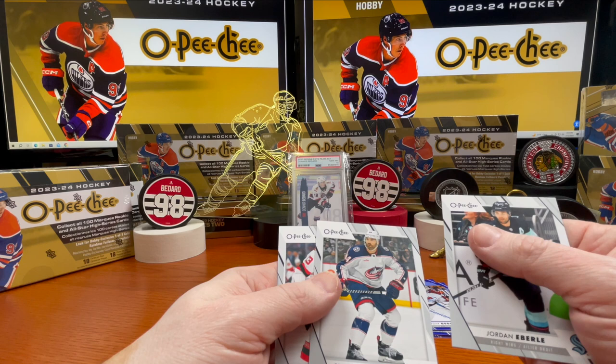Jordan Eberle, Eric Gudbranson, Nico Hischier, Kyle Connor. Alright guys — let's go ahead and review these really quick. We did get two black borders: Jacob Chytron and Andrew Ladd. A couple of blue borders as well.